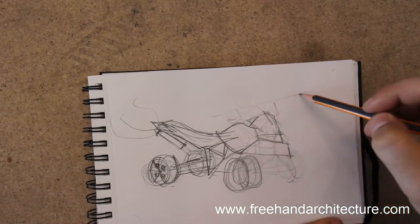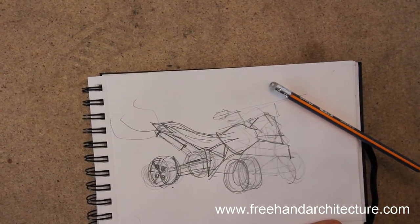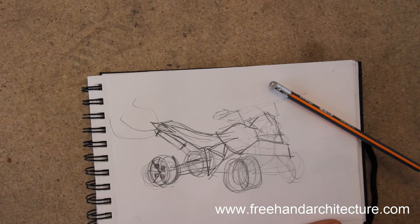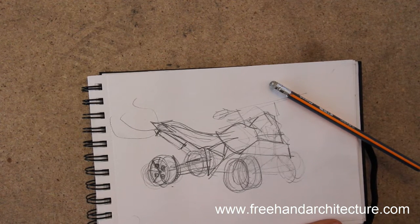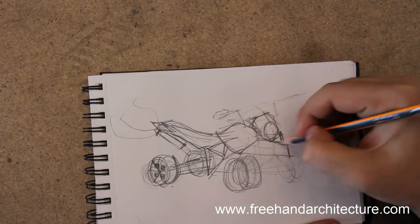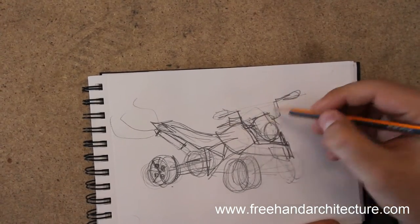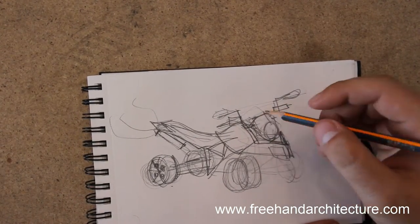A bit of detailing again. You can see the line drawing is very accurate — it follows the curvature of our volumes. We'll never get good drawings if we've got a flat, inexpressive line drawing. You need to have those curves. The front light, and again, detailing — detailing makes the world go round.